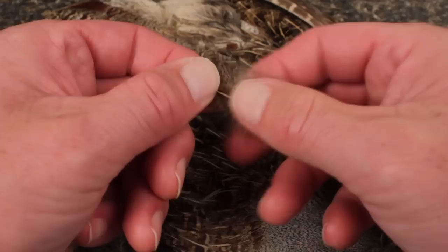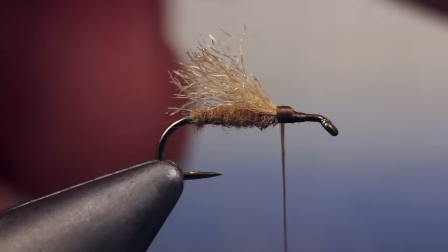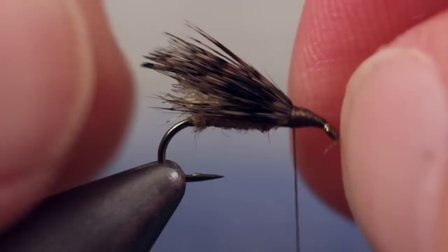The overwing is formed with two feathers taken from the back of a Hungarian partridge skin. Strip the lower fuzzy fibers free from the stems, and while keeping the tips aligned, measure the feathers to form a wing just slightly longer than the underwing. Collect the fibers of the two feathers in a bundle and place it on top of the hook shank at the desired length with a pinch wrap. Secure the partridge over the wraps that secured the underwing, then take wraps forward using the partridge fibers to form a little ramp down to the hook shank. Lift the butt ends of the two feathers up and snip them off at an angle, extending that ramp all the way down to the hook eye, then take wraps to cover them up.